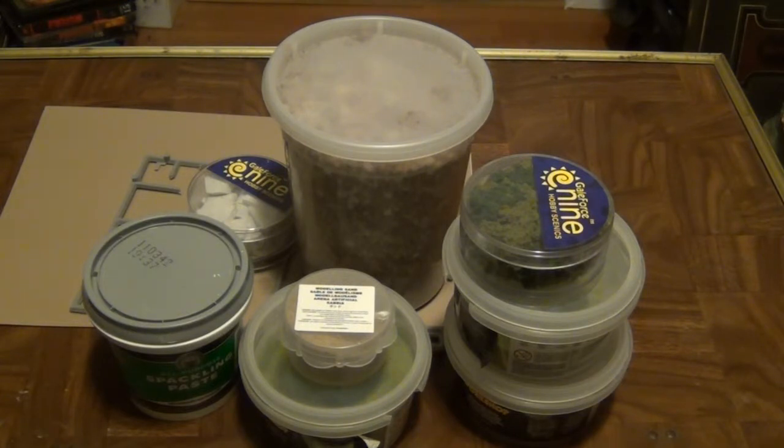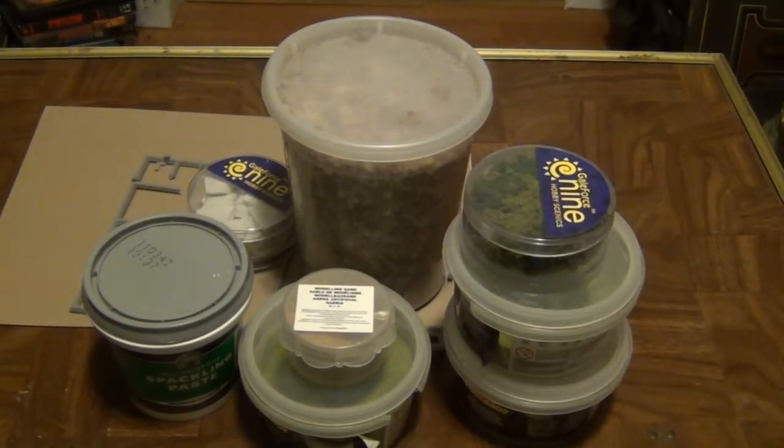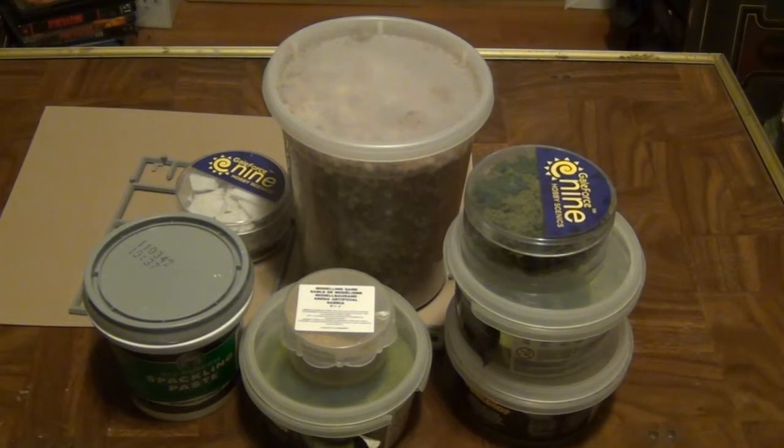Moving on to accent pieces — accent pieces are things like static grass, clumps of foliage, simulated concrete, and snow effects, not real snow. Some of these you have to put on while you're making up the base before you paint it, and some of these you have to put on after you're done with your base and it's fully painted. The ones you can put down first include bits of pebbles and cork, the concrete, and your sprue or extra bits, because you have to paint those up anyway — so you can put those down as you're assembling the base and getting it ready for painting.